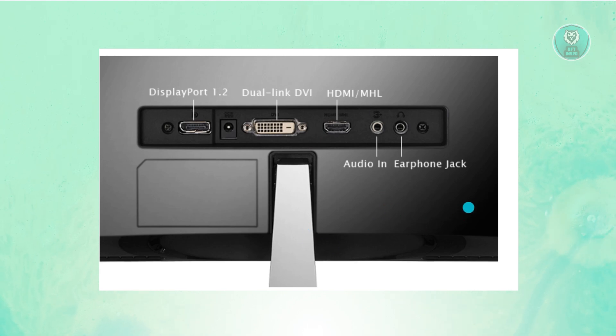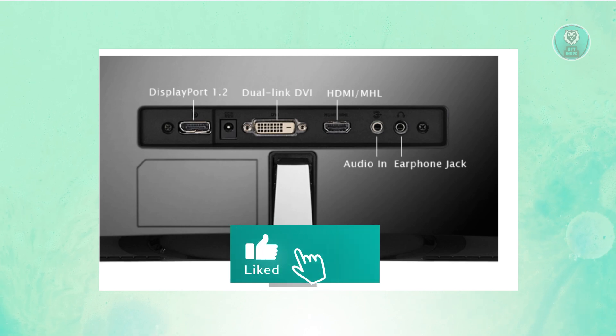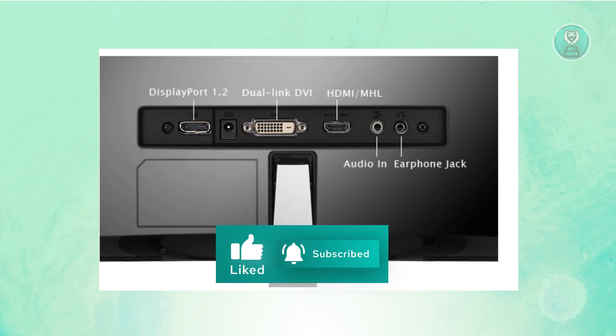Connecting them is pretty simple, but you need the right adapters for your MacBook Pro. Hopefully this video was able to help you — like and subscribe to NF2inspo. Thank you for watching.